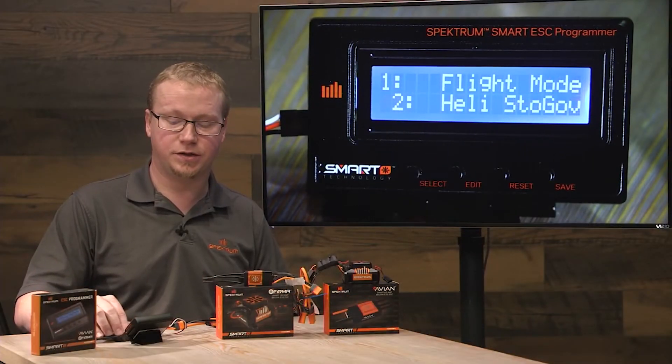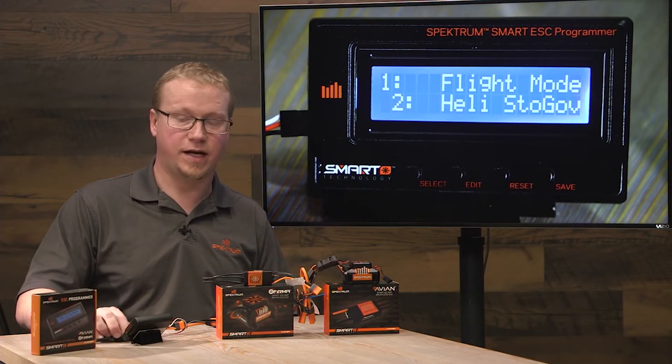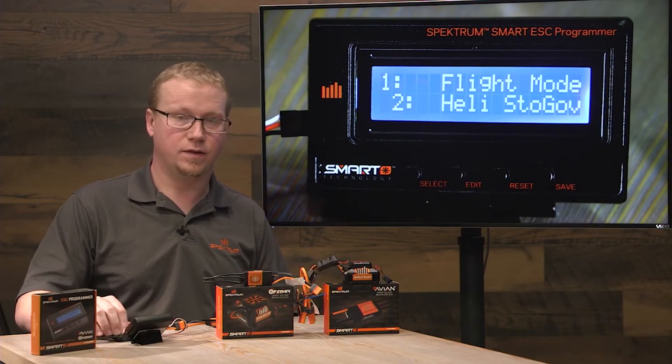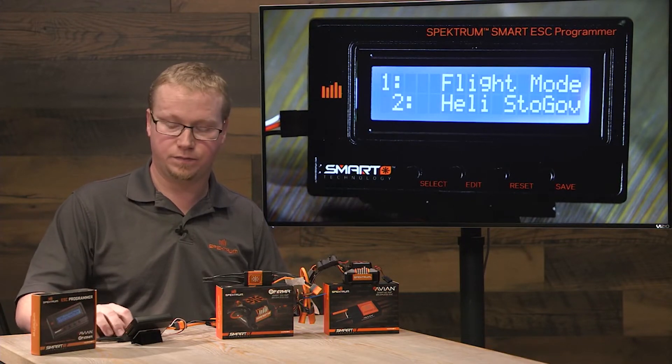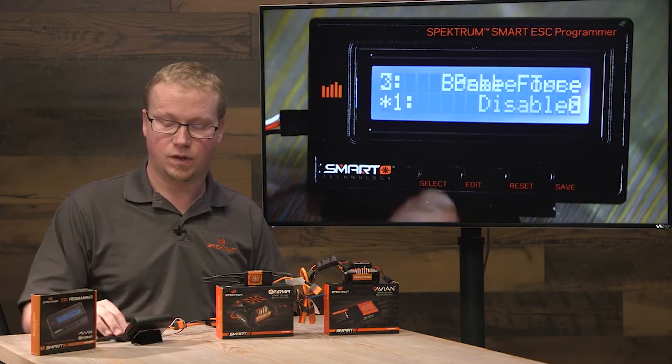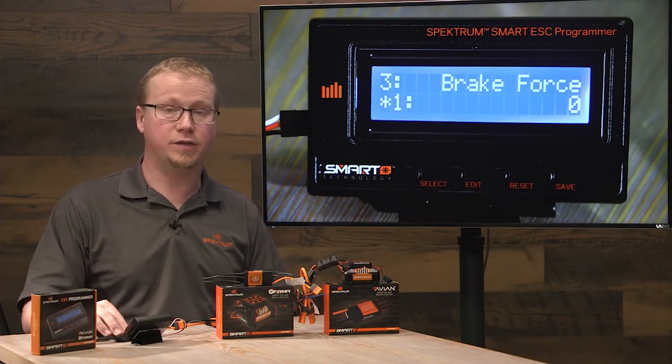Once you're done making a change — let's say we wanted to change to the heli governor mode — you want to hit the save button. It will not write these settings to the ESC until you hit save. And that's how you program an Avian ESC with the Spectrum Smart ESC programmer.